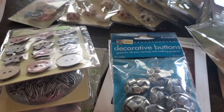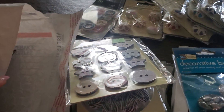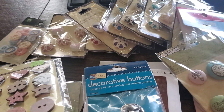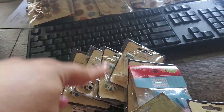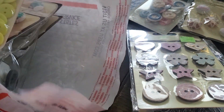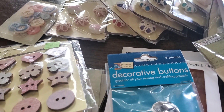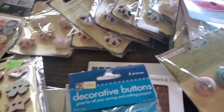Hi everyone, Jackie Scrapping Latina here. I have a quick video — this is actually a special request. It's going to be a button slot. There are two $25 shipped bundles and then a $30 shipped bundle, and you'll see why in a moment. So this is going to be three bundles but I'll show you each one.